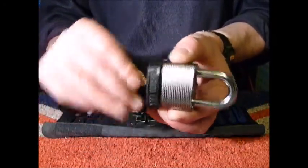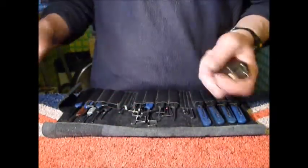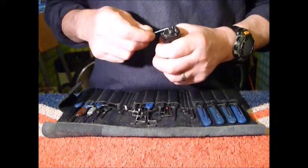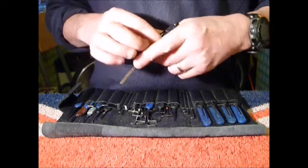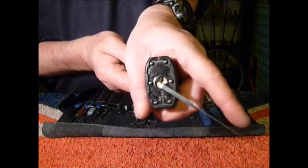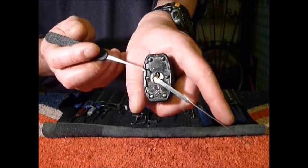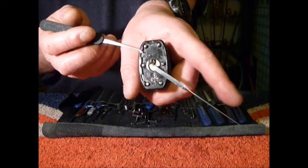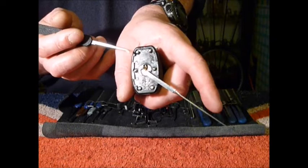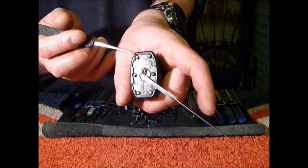Locked up — see if we can get this open. Starting on pin one, literally working backwards. Super light tension; there are a couple of little drops on the core every now and again that you have to literally take your finger off and adjust, and just tickle that tension wrench — you're literally tickling it as you're picking.